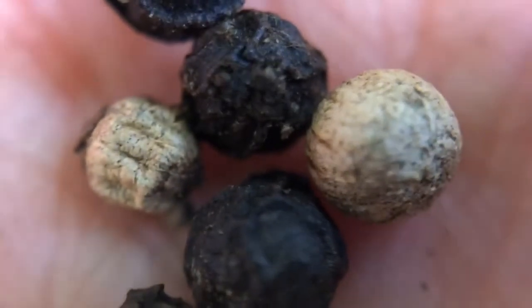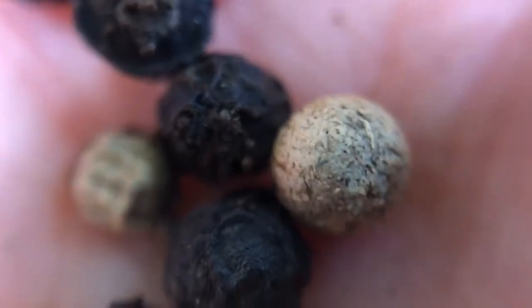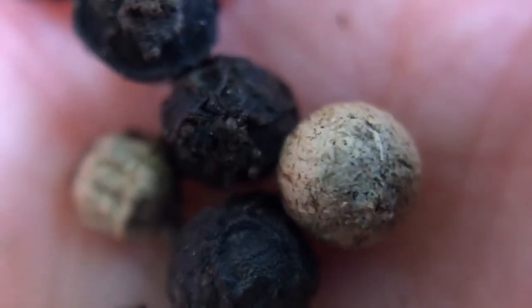Here are some peppercorns that I've harvested from the plants that are growing up the wall. These are white peppercorns and black peppercorns you can see here.